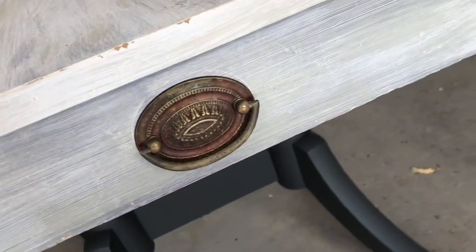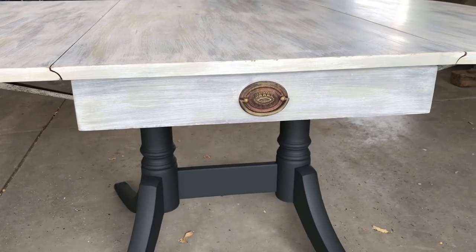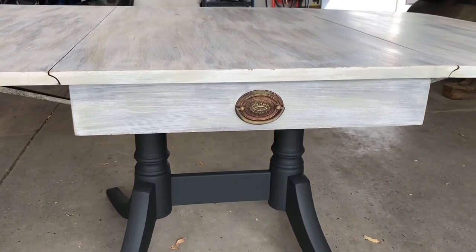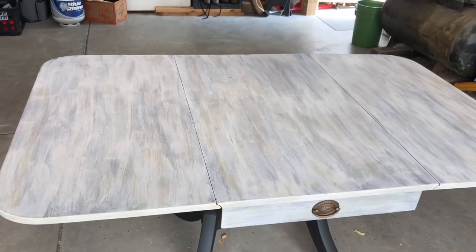I had removed the hardware from the drawers on either side and painted the drawer fronts the exact same way. Once it had dried, I put the hardware back on. I let the paint dry completely and I really love how it turned out.